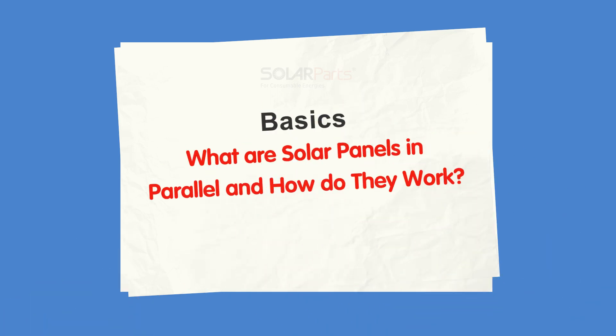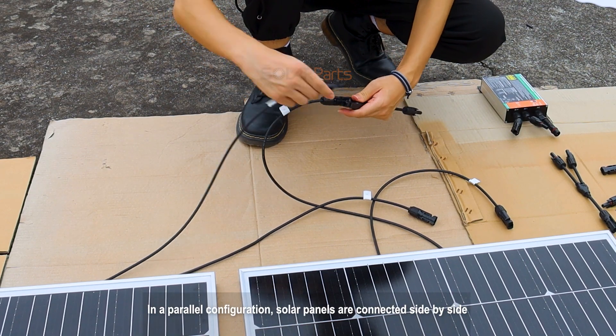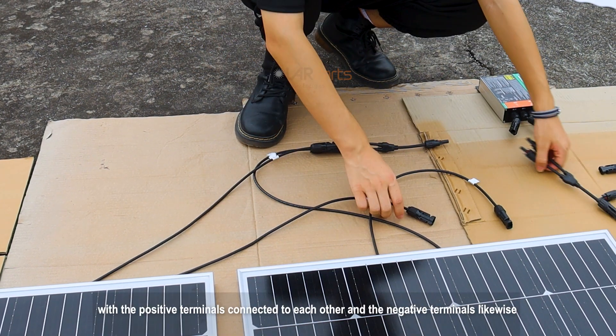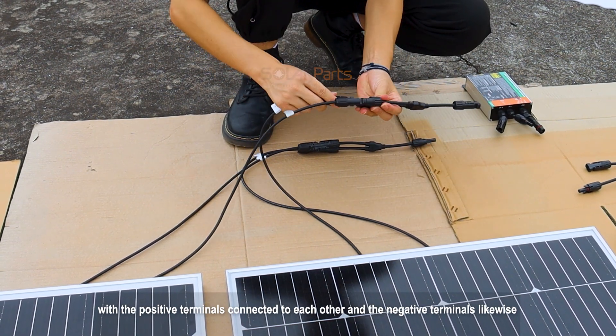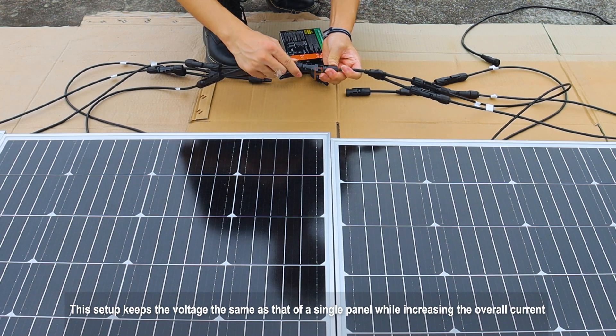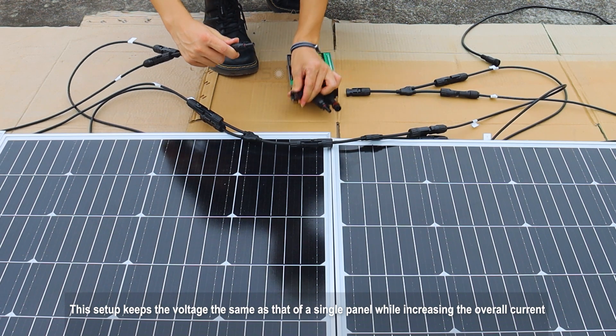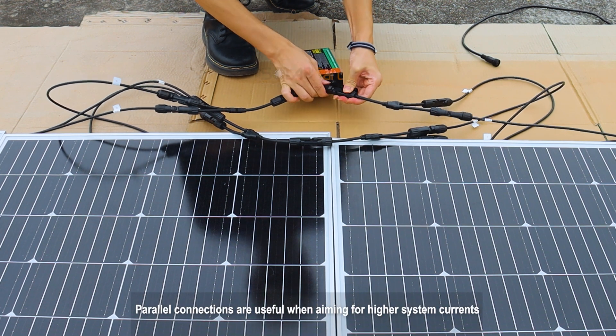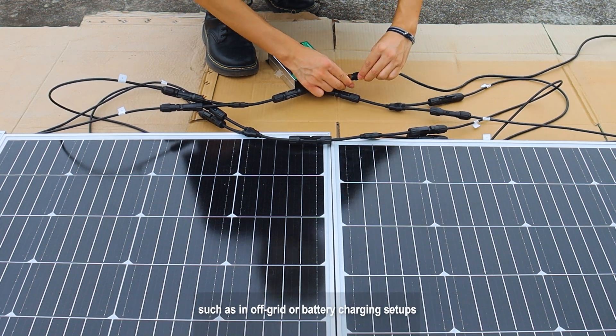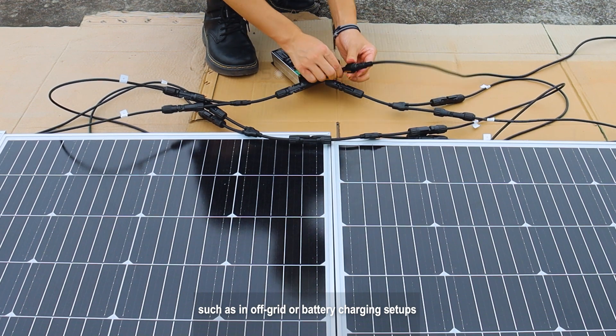In a parallel configuration, solar panels are connected side-by-side with the positive terminals connected to each other and the negative terminals likewise. This setup keeps the voltage the same as that of a single panel while increasing the overall current. Parallel connections are useful when aiming for higher system currents, such as in off-grid or battery charging setups.